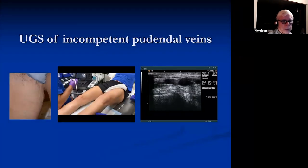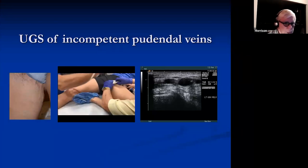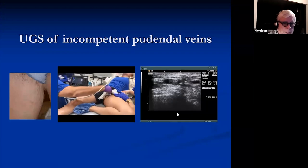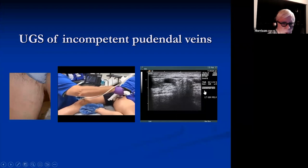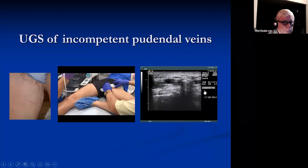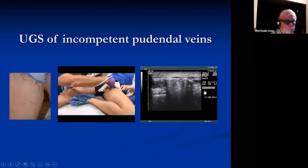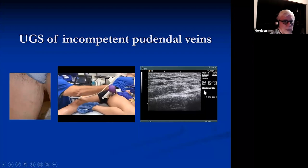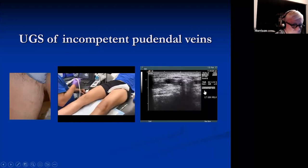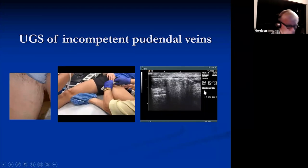If you're trying to get into those pudendal veins very high in the groin, image them and then come down the long axis and inject those pudendals. It'll flow from one to the next to the next. This is a great technique for patients who have veins of pelvic origin — if you've either taken care of the pelvic origin or decided not to go after the pelvics and their symptoms are primarily leg symptoms, you can go after these and inject them very successfully.